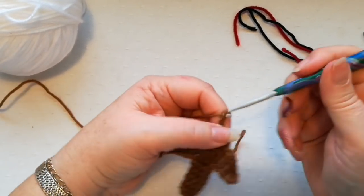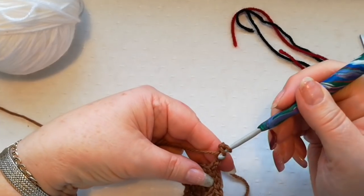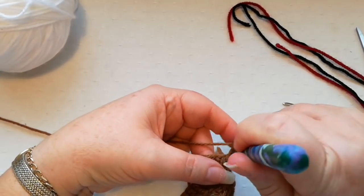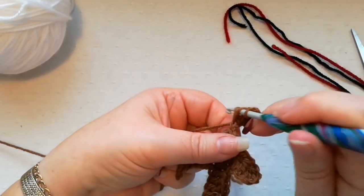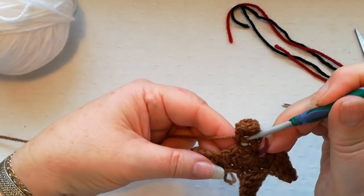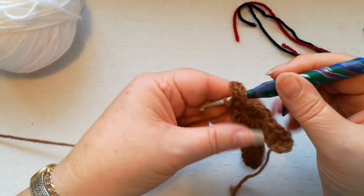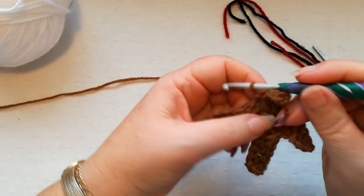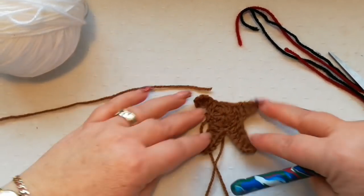We're now going to do five chain and double crochet into the third chain from the hook, as before, then one double in the two remaining chains. We'll then skip a stitch, slip stitch into the next stitch, and fasten off the yarn — pull through to fasten off the stitch. So we've now got the body, the two arms and the two legs.